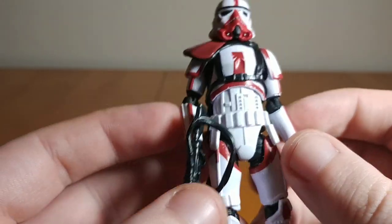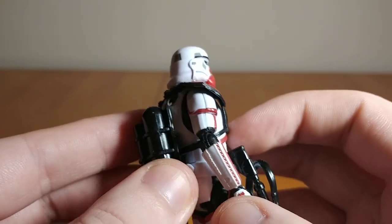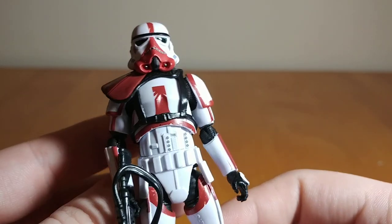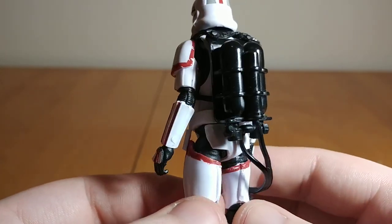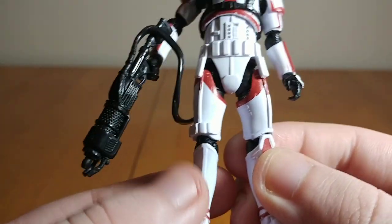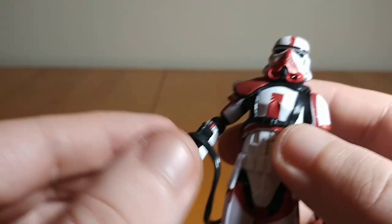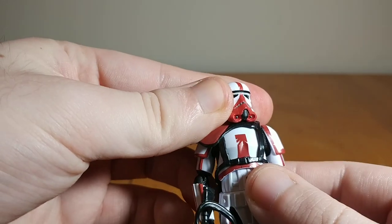Luckily the rest of the figure is painted pretty cleanly. I'm not going to cry too much over a domestic release 3¾ inch figure from Hasbro. All looks really good — you've got some nice detail, they did paint some of the detail in the midsection. The whole backpack, harness, and pauldron piece I believe you can take off by untabbing it at the top, though I'm not going to do it because it's probably a pain to get back on. You've got the tank there — just black plastic, no other detailing — and the rest of the figure has some really nice red detailing.